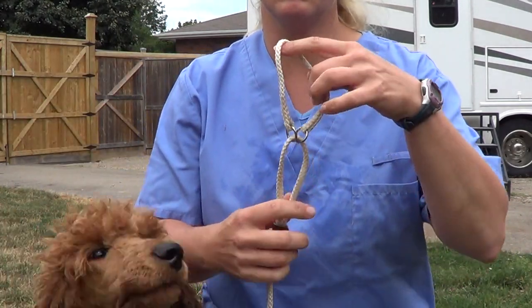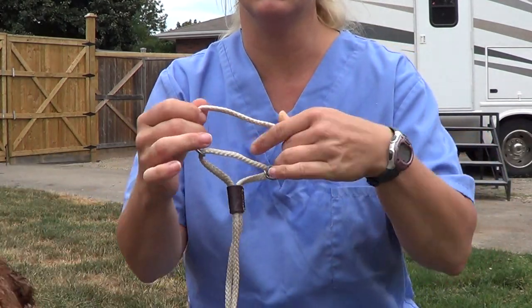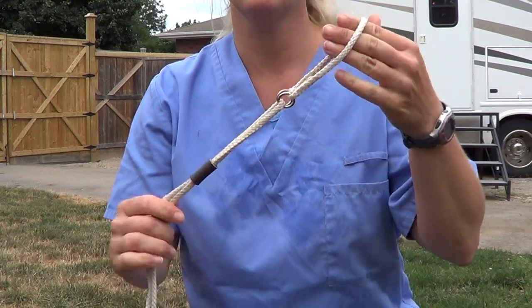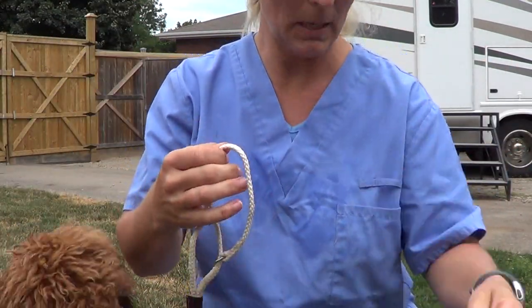As you can see, this will go around the neck and this will set the position of the collar so it's not going to change or tighten no matter how much I pull on there. So this is called a martingale — it's one of the tools you can use to train your puppy.